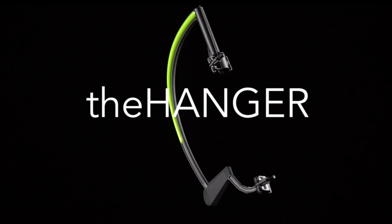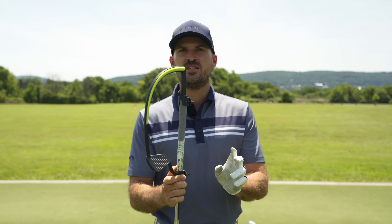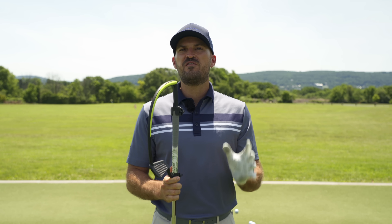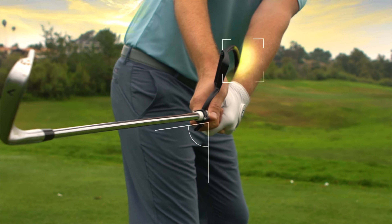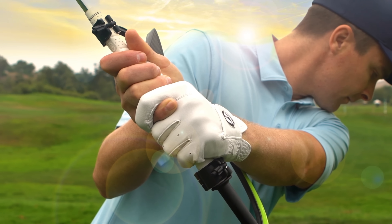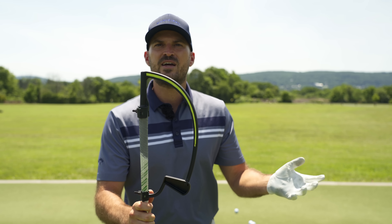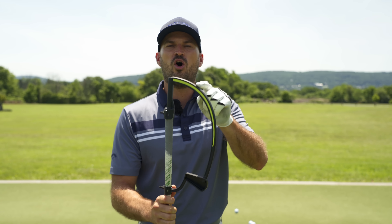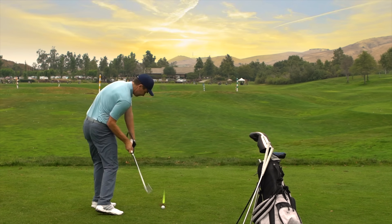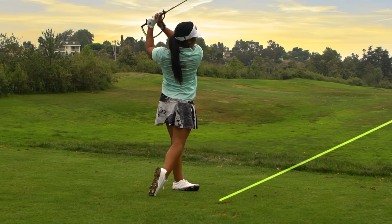Today I want to talk to you about the Hanger training aid. I don't know if you've seen this or used this before, but it is absolutely my new favorite training aid. This Hanger creates and controls what I think is the most important part of the swing, which is the wrist angle. It snaps right on, takes me probably 30 seconds to put on. I can put it right in my golf bag, and best of all, you can actually hit balls with it. I love this Hanger training aid.